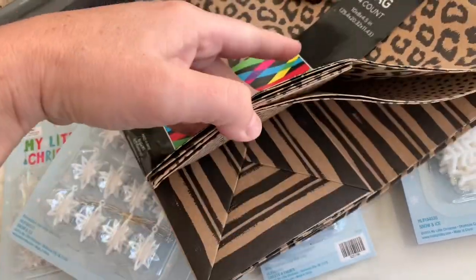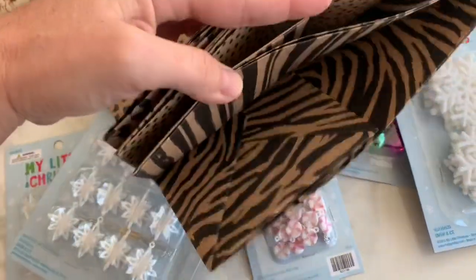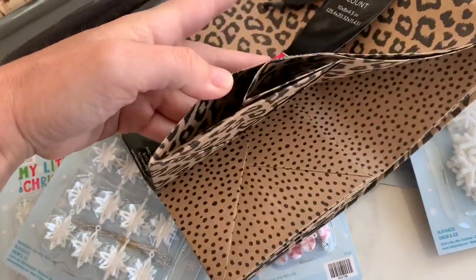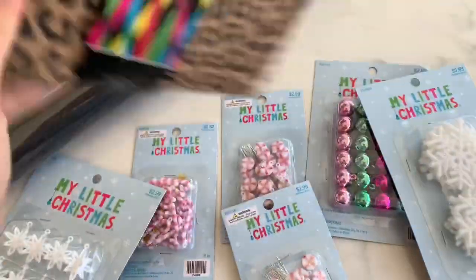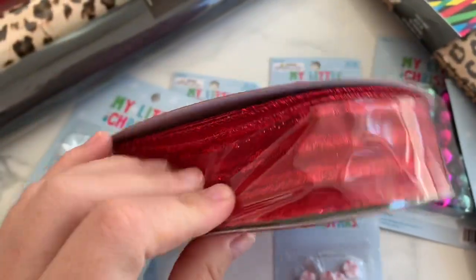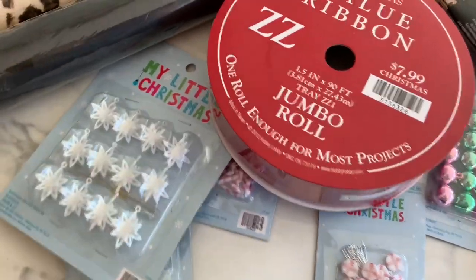I saw some gift bags — oh heck no, I'm returning these! I didn't even realize those weren't cheetah print. I thought it was a four-count of the same thing — that's my bad for not looking. So I'm returning those. I also got some red ribbon because I'm going to do red, cheetah, and black.